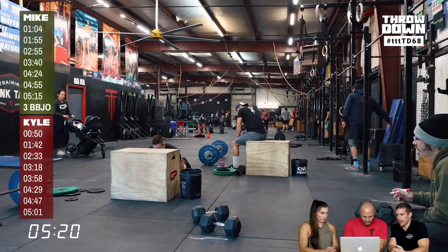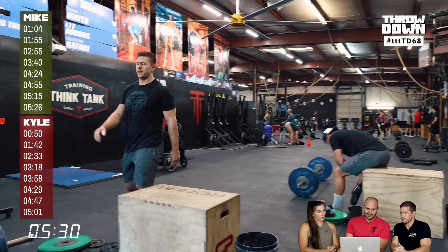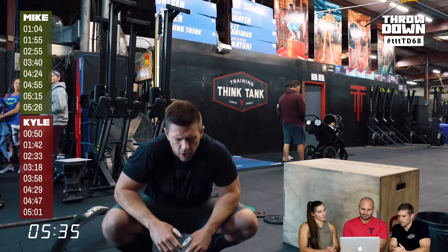One thing Mike did in the last round that wasn't ideal was a really slow kickback — if you're going to step down and step back, you've got to kick back fast. Final times: Kyle finished in 5:01, Mike in 5:26. Most of that difference was in Devil's Press speed and a little in transitions. The burpee box jump over pace was almost exactly the same for both.